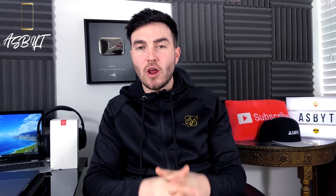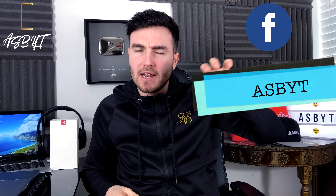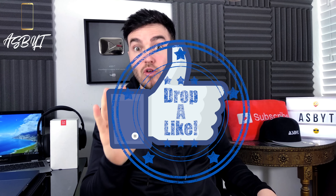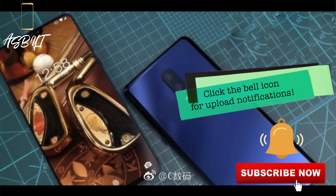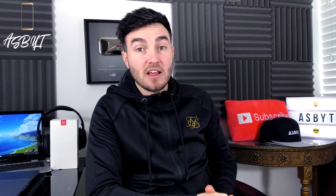Hi guys, it's ASBOT and welcome back to a brand new video. Now this isn't the video I was planning today. I have another video coming later on some amazing Android APKs. So if you do follow me on Twitter, I mentioned that was the video for today. Don't panic, that is still coming. But we also have a very, very new leak on the OnePlus 6, so I thought I would bring you that as well.